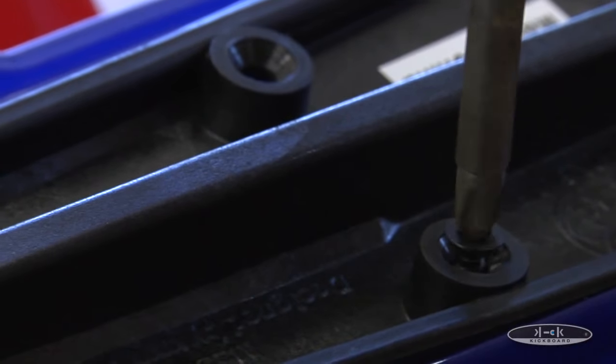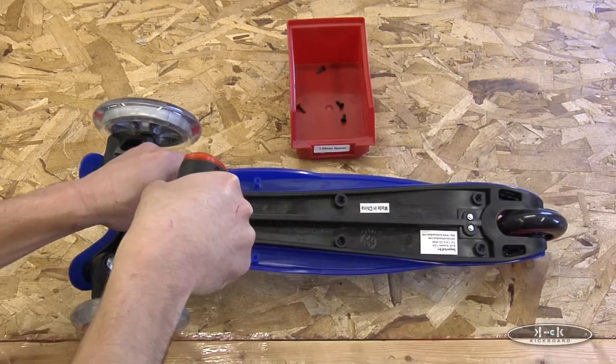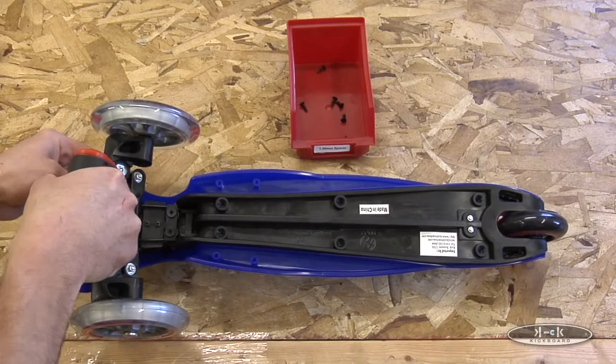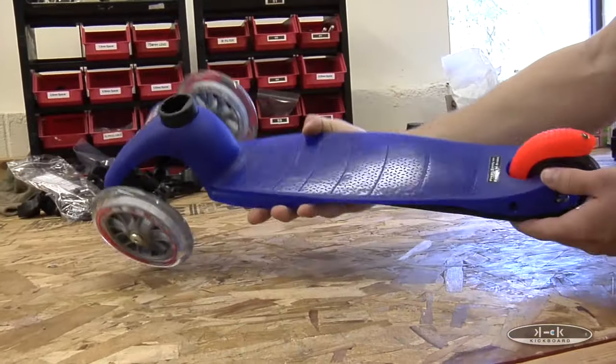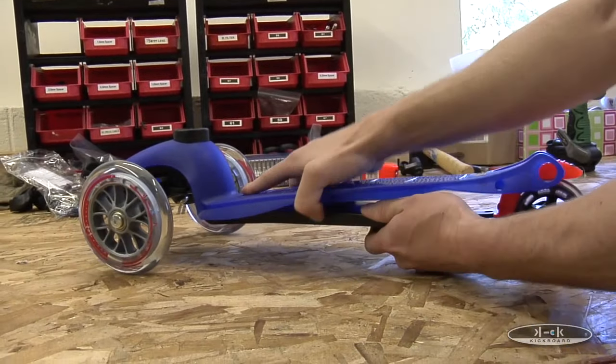To start, remove each of the 8 screws located on the underside of the scooter, keeping track of them for use later. Once the screws are out, lift the deck from the body of the scooter. Lift from the back of the scooter, as lifting from the front and rear cases can cause the deck to crack.